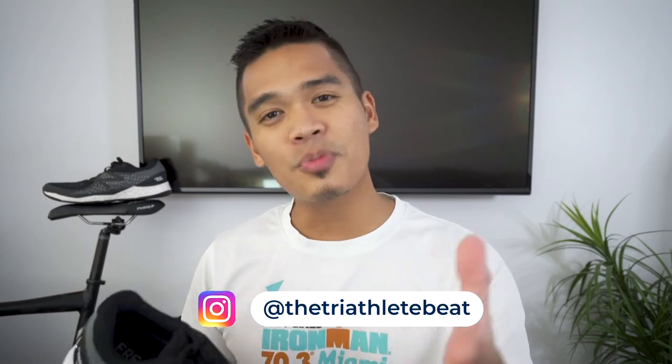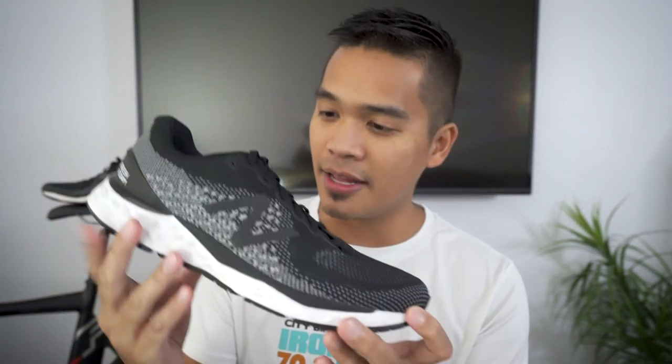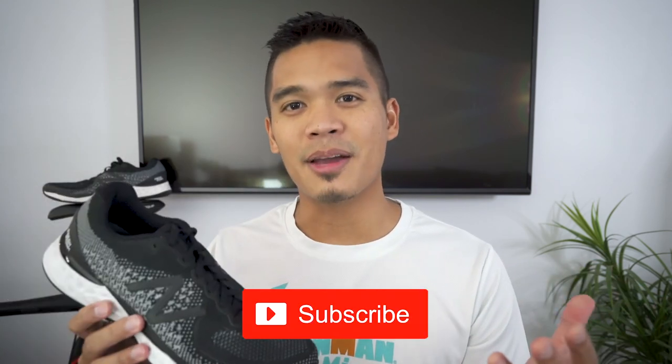What's up everyone, Jeremy Tri here, hope you all are doing well. Welcome to my very first running shoe review. Today I'll be reviewing the New Balance 880 version 10. If you're new to this channel, I give beginner triathlon tips and just document my swim, bike, run training, and triathlon racing adventures. So if you're into any of that, consider subscribing.